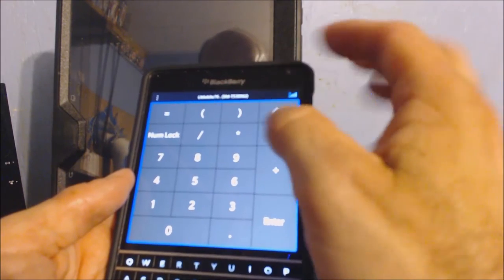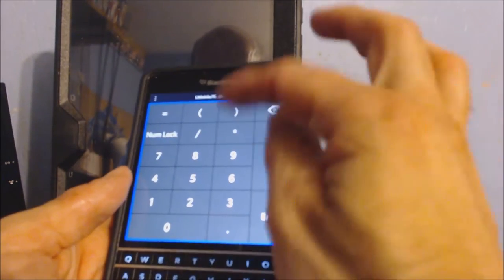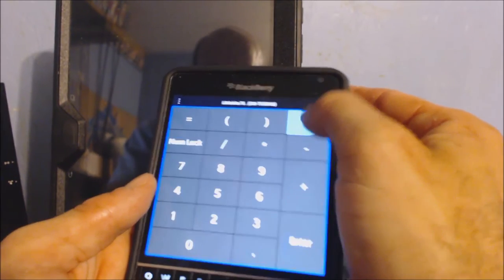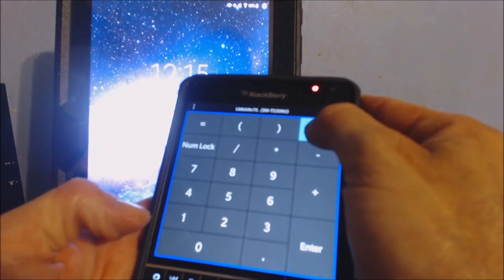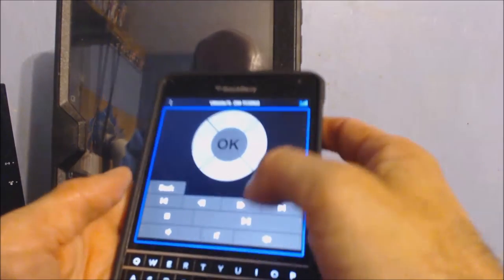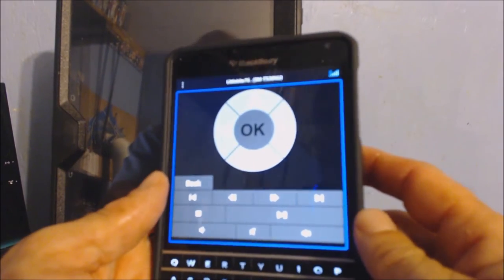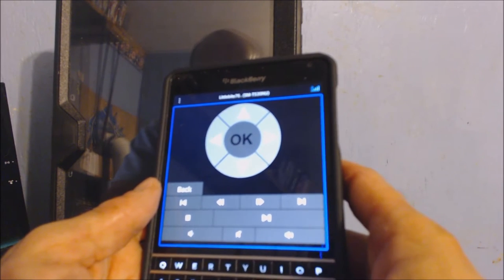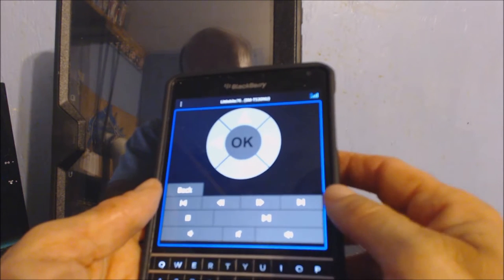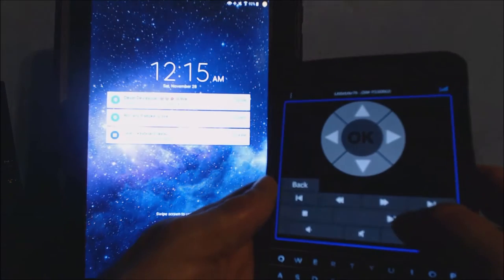You've got different options right here: touchpad, media control, and numlock. Numlock shows you the actual number pad if you want to punch in numbers — good for a desktop computer if you need to punch the number pad in. Media control right here is actually really quite good if you need to step away from your tablet and want to play music off of your tablet or desktop computer, and you've got a music app synced for this. I'll play some music real quick and show y'all how this works.